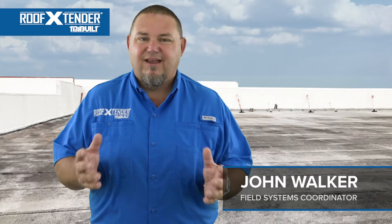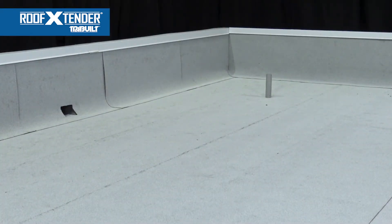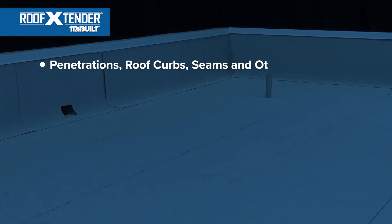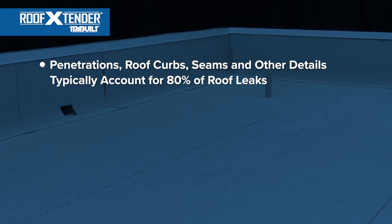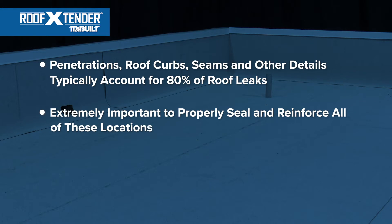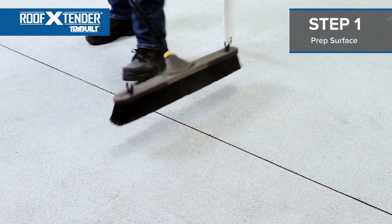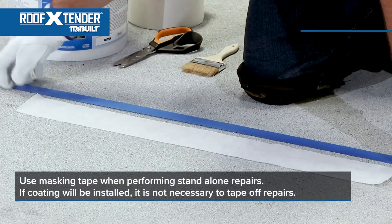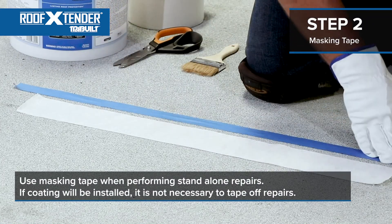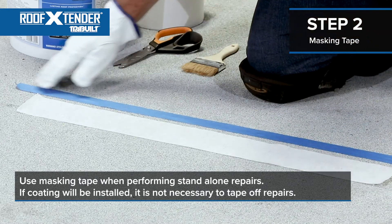Now for the fun part — time to get hands-on. As you can see, we are looking at a field seam on a granular modified membrane that must be made 100% watertight. Penetrations, roof curbs, seams, and other details typically account for 80% of roof leaks, so it is extremely important to properly seal and reinforce all of these locations. On this detail, we will be using a three-course method. Always ensure the surface area is clean and properly prepared when performing standalone maintenance repairs. Use masking tape when performing standalone repairs, and tape out the area before starting the job.